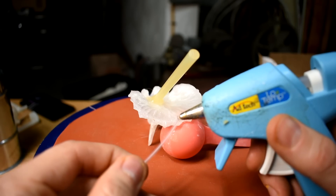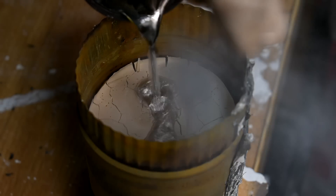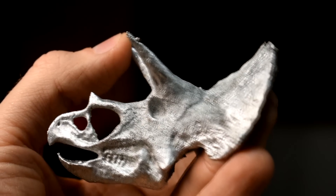You may have seen Lost PLA Casting, where you can take printed plastic and turn it into solid metal. Or the even better process, which is exactly the same, but using polycast PVB filament. But what if you want to use a resin printer? Can you do that? Well, yes! I'll show you how.